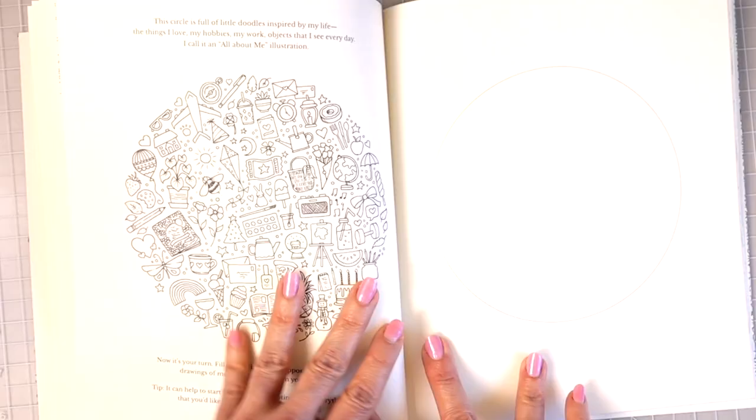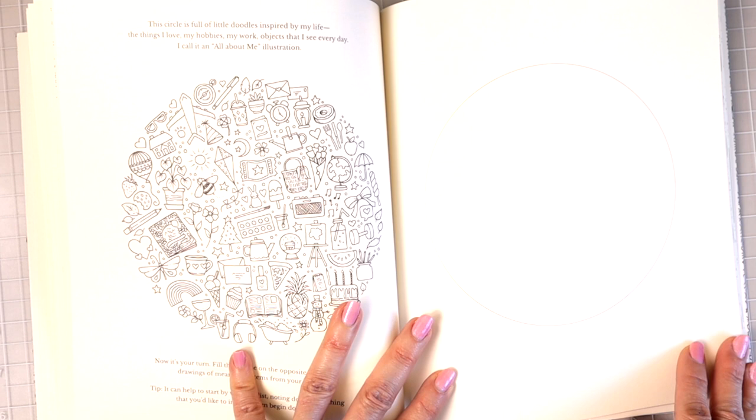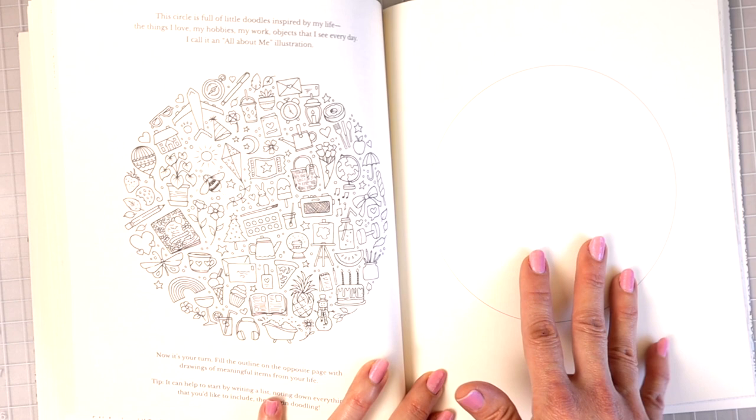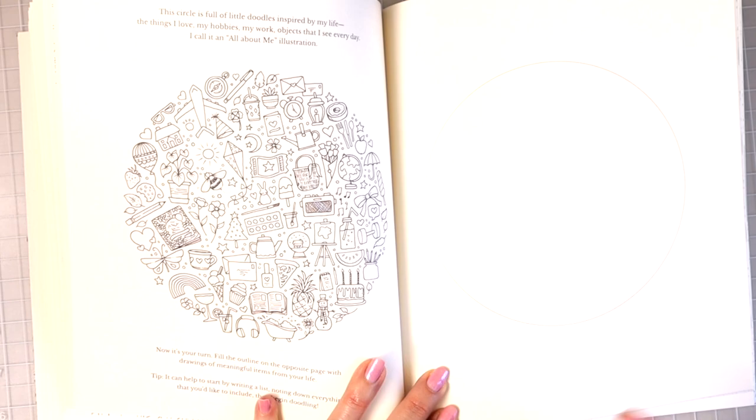'The circle is full of little doodles inspired by my life — the things I love, my hobbies, my work, objects that I see every day. I call it an all-about-me illustration.' So you would just take this and make your own in the circle on the opposite side, or make it all about the things that you love and enjoy and are meaningful to you.